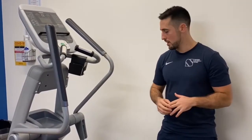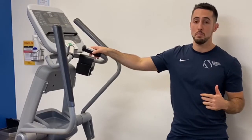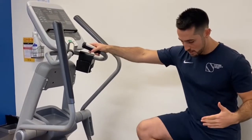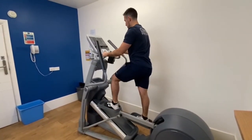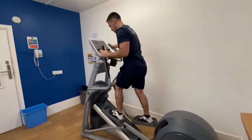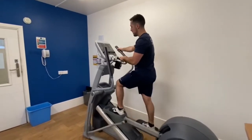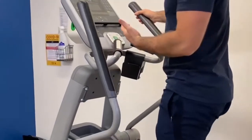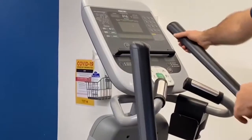We've got the cross trainer here. Very similar to the treadmill — the only difference is you actually have to work out a little bit more so the screen comes up. Just be aware and hold on to the machine before you actually stand on it. Once you put your feet down, make sure two hands are on first, then get your feet on the machine and grab the handles. The screen comes up and again you can go on a quick start, just like on the treadmill, or you can pick any of the programs available.